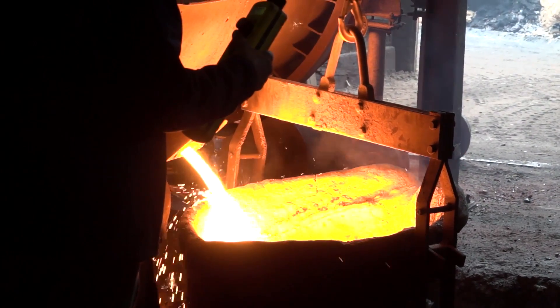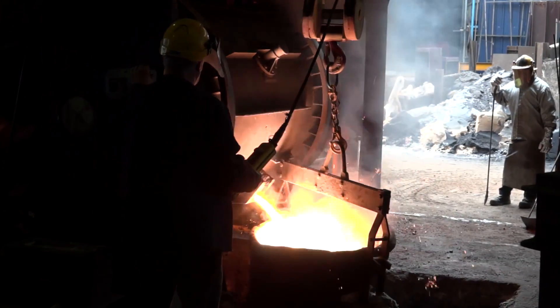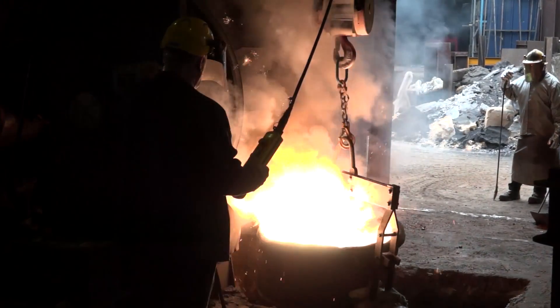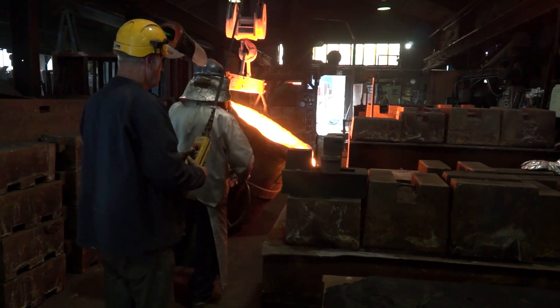So we dispense it into a ladle, take it down the shop, and pour it. When you say a ladle — it's a big steel bucket with a refractory lining that we fill up with the molten metal and take down on a crane. During that process you're adding chemicals? Yes, it depends on the alloy. Today we're pouring SG iron, so we pour the molten iron over magnesium. The magnesium reacts with the molten iron in a brilliant white bright-light reaction, changing the graphite from flake to nodular — and when you make the graphite nodular, the iron can bend.